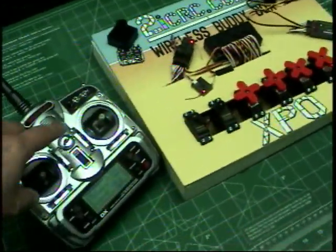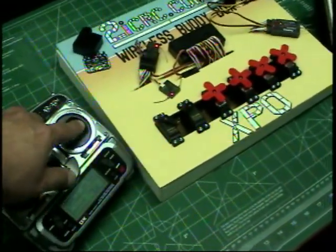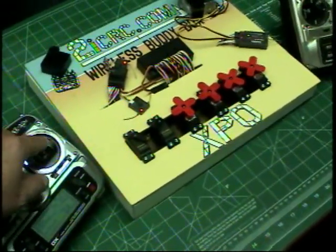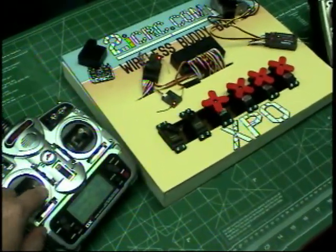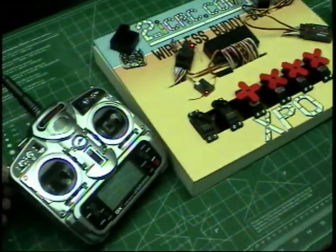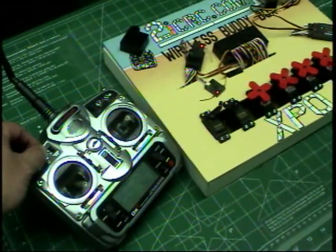At the moment the master pilot is the Spectrum pilot. Here we can see aileron, elevator, throttle, rudder, channel 5, and also channel 6.